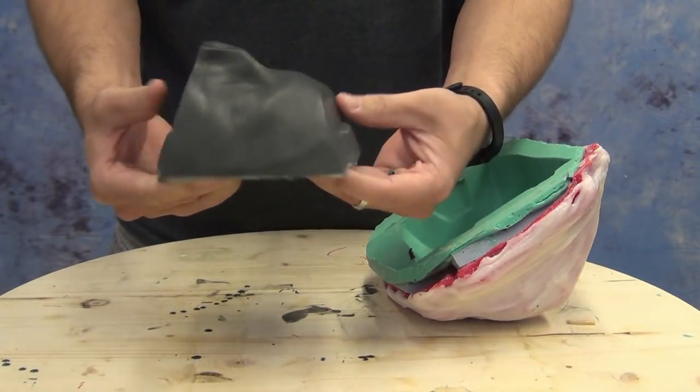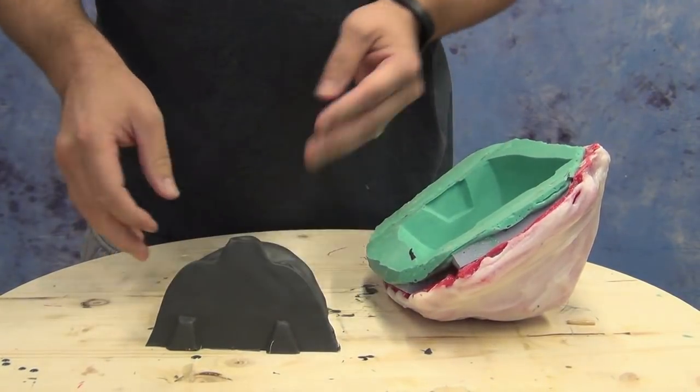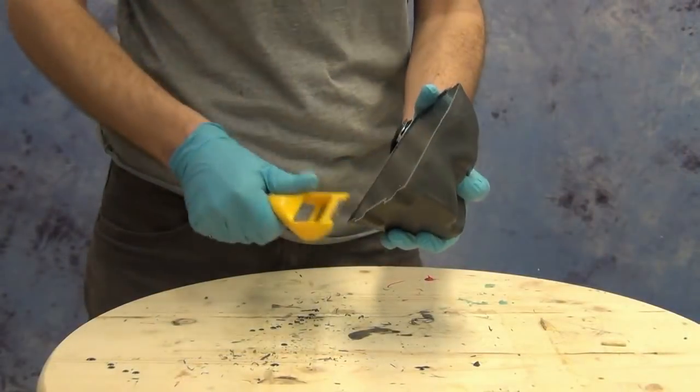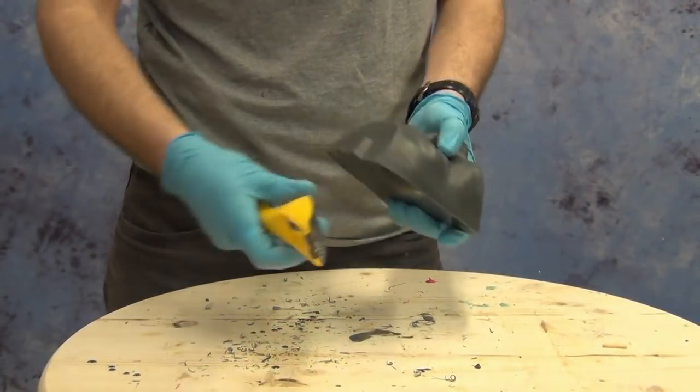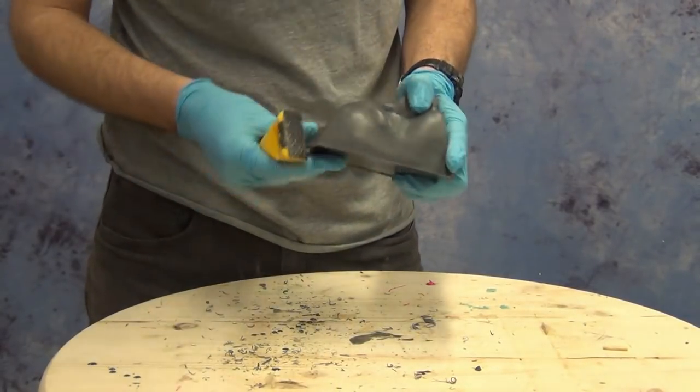Now we have our cast core piece ready for floating a sculpt off a life cast and onto that core for the rest of our mold-making process. Patrick has sculpted some keys in there and they're now incorporated into that resin core. Just take a little bit of time to clean it up with a rasp and the mold is ready to go.